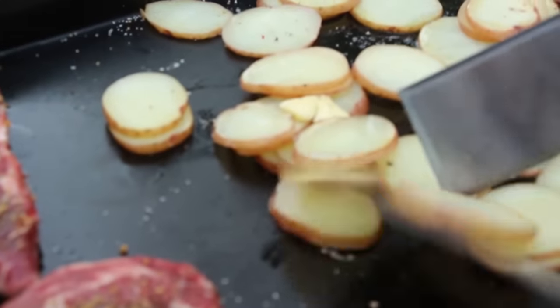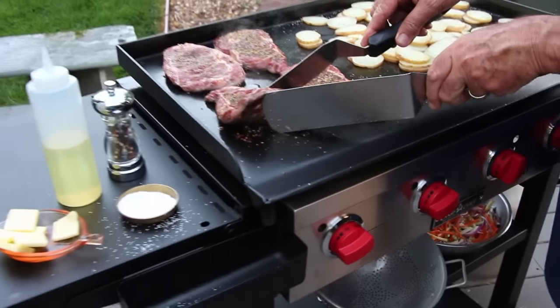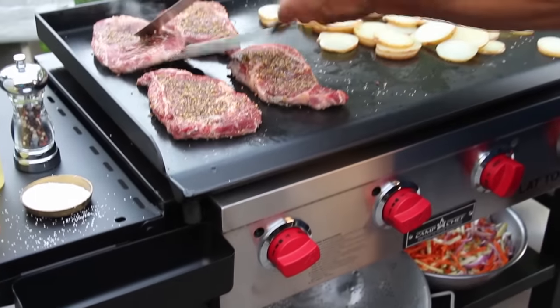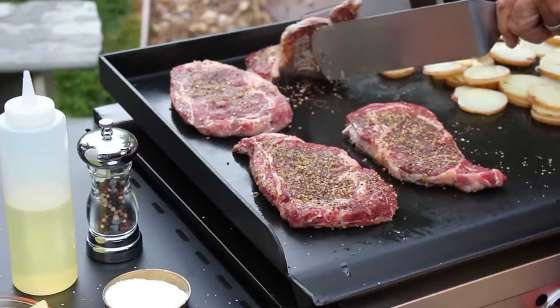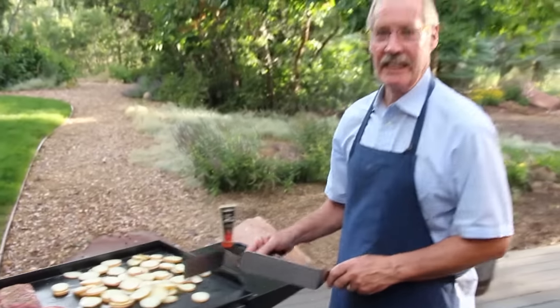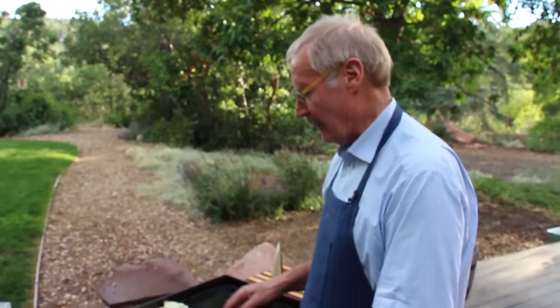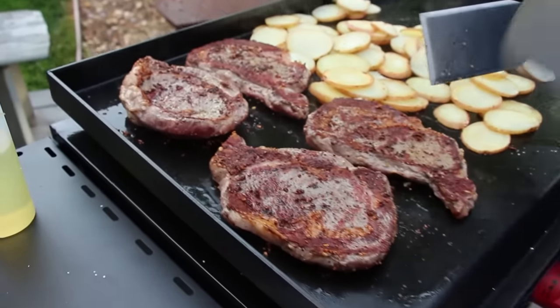The steaks are gonna be turned in just a minute — we're still developing a beautiful sear. You can see the fat leaking off a little bit. Look at the evenness on that grill, same thing on all four steaks. Beautiful. And you can tell when a steak is ready to turn because it'll release itself. I just turned the steaks — look at that unbelievable sear.